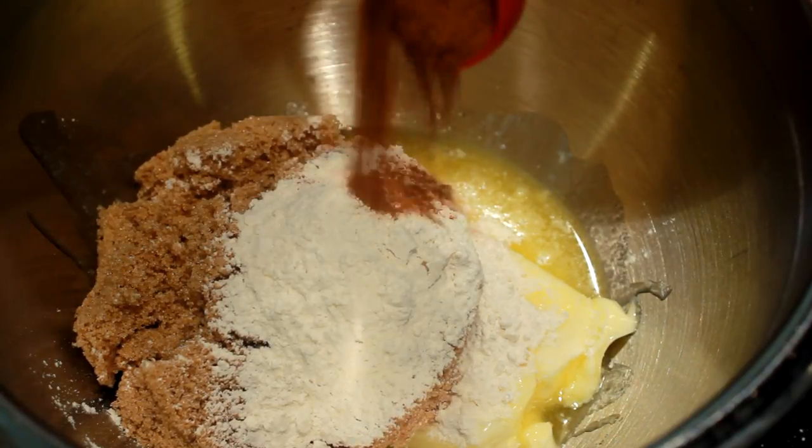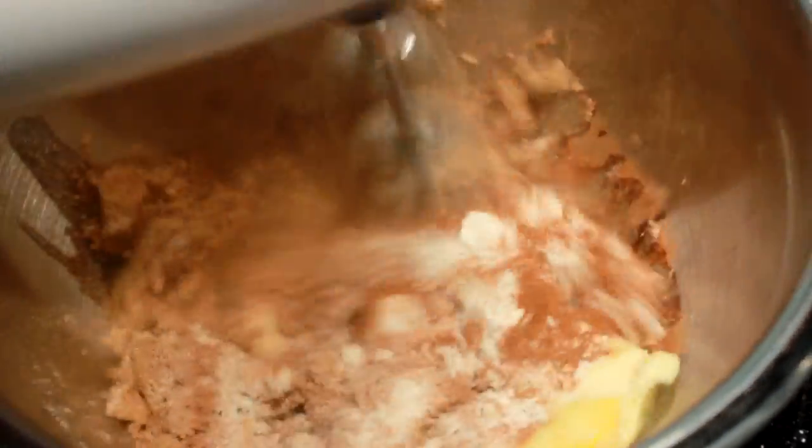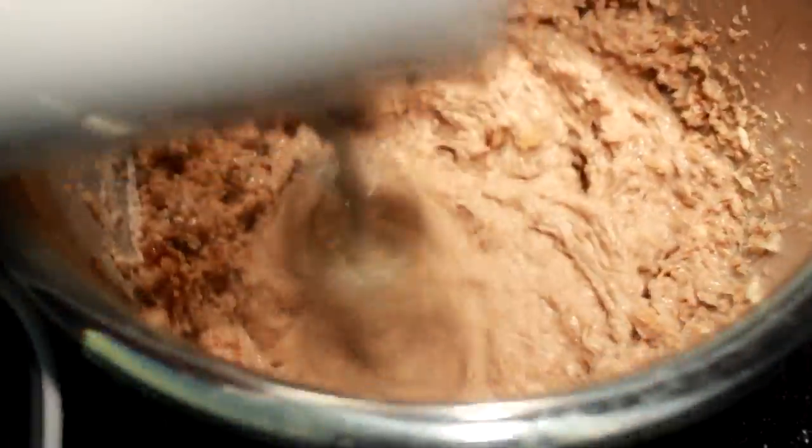What we're gonna do is the same thing — get your mixer out, you don't have to clean it or nothing, and stir away with it. Get her all mixed up together real good.